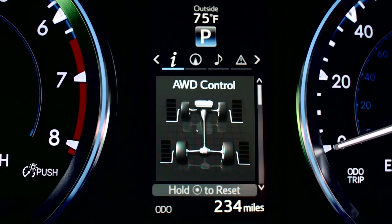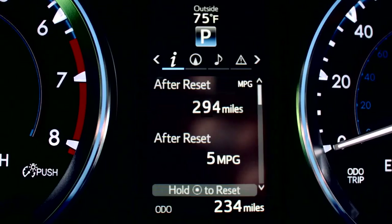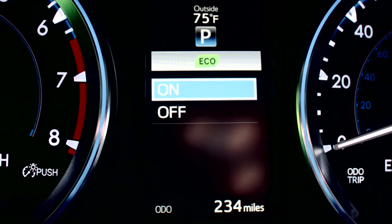Where you'll see drive information like current fuel consumption, average fuel economy, average vehicle speed, elapsed time, driving range, and Eco Driving Indicator.